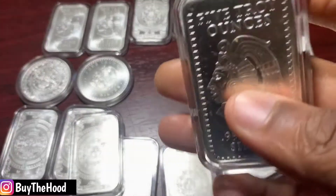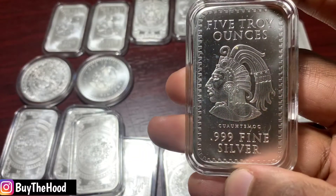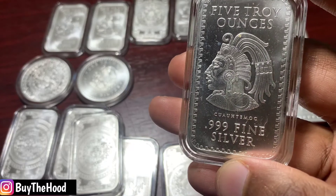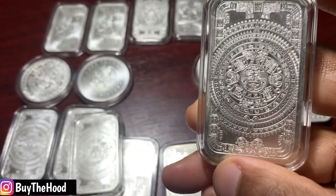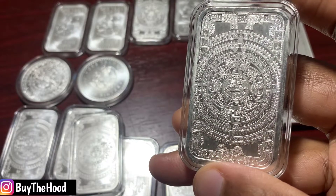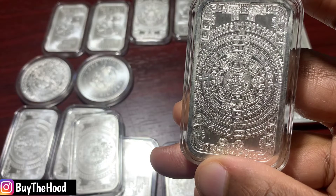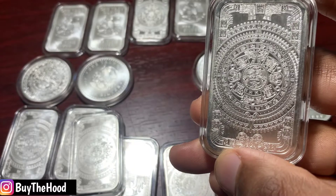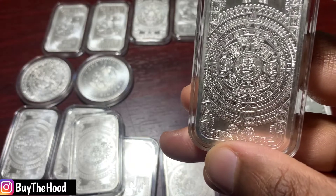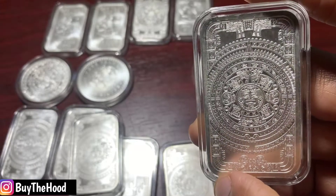I'm going to use the five ounce to talk a little bit about the history. This design was in honor of the Aztec calendar stone. The stone itself was made from lava and it weighed about 25 tons, and it was buried under the central square of Mexico City. During construction in about 1790, it was found, and this is kind of what this design is based on.